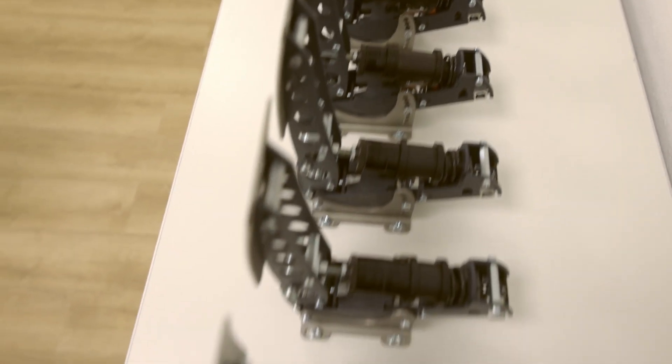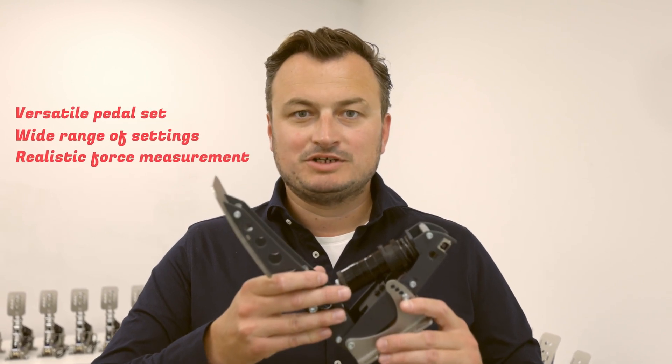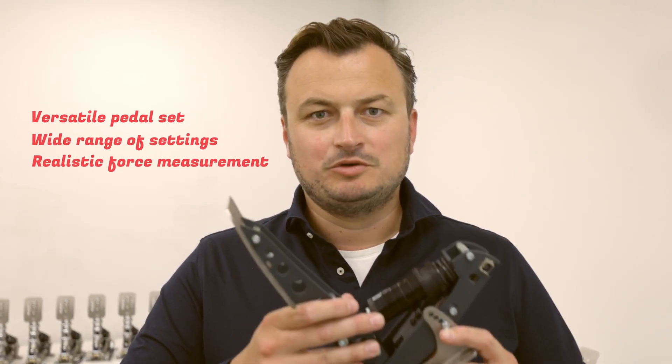So if you want a versatile pedal set which can offer a wide range of settings combined with realistic force measurement, the Simpedal Sprint should be on the top of your list.